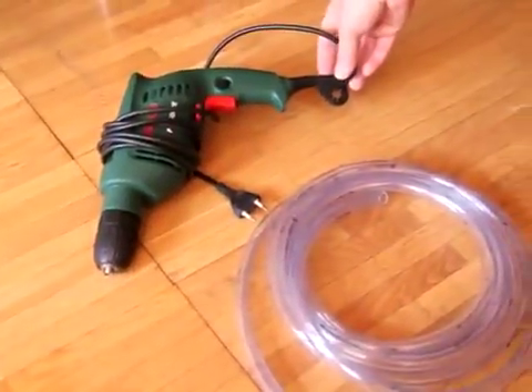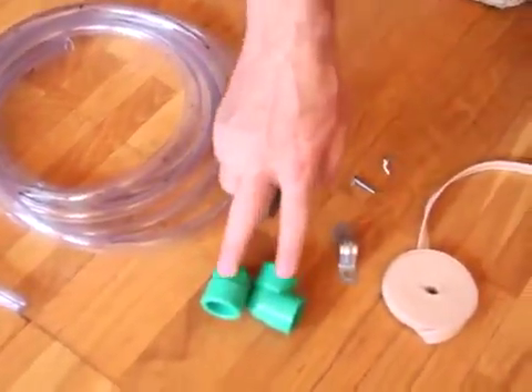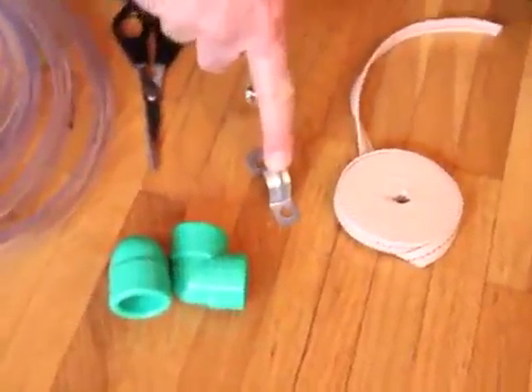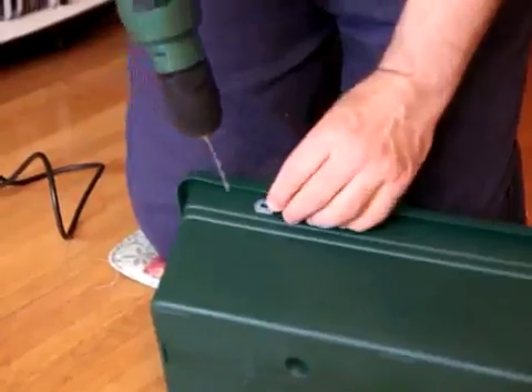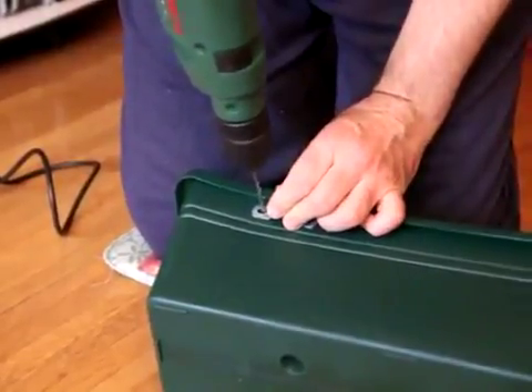You will need: a drill, rubber hose, scissors, angled pipe, a U-shaped holder, screws and knobs, a wick, and any type of water container. First, we have to drill holes for the U-shaped holder.